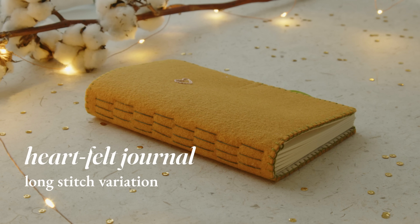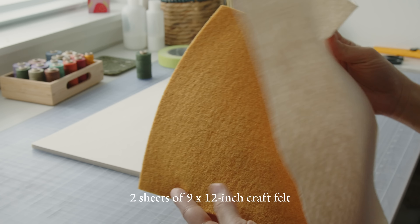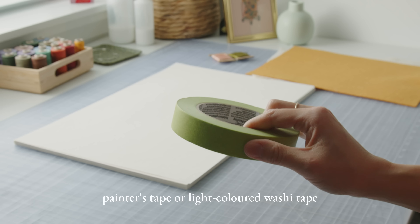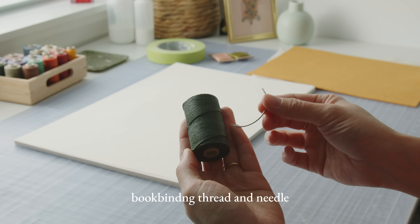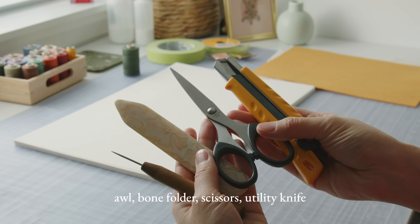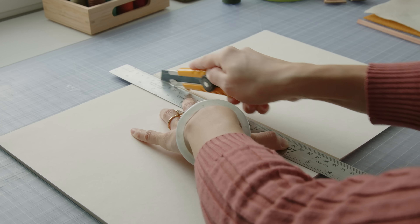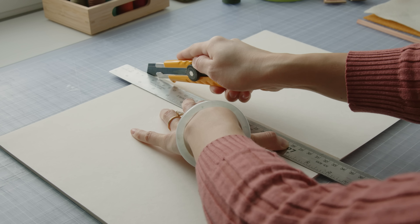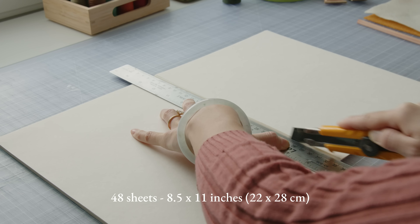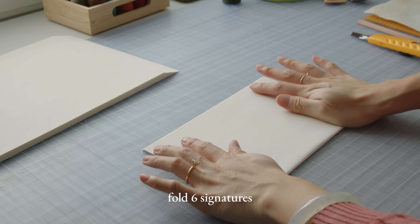To make this journal you will need writing or sketch paper, two sheets of felt, embroidery floss and needle, painter's tape or a light-colored washi tape, bookbinding thread and needle, ribbon, an awl, bone folder, scissors, utility knife, and a metal ruler. I'm cutting the paper in half to make 48 sheets that measure 8.5 by 11. Each signature will have 8 sheets. Fold 6 signatures.